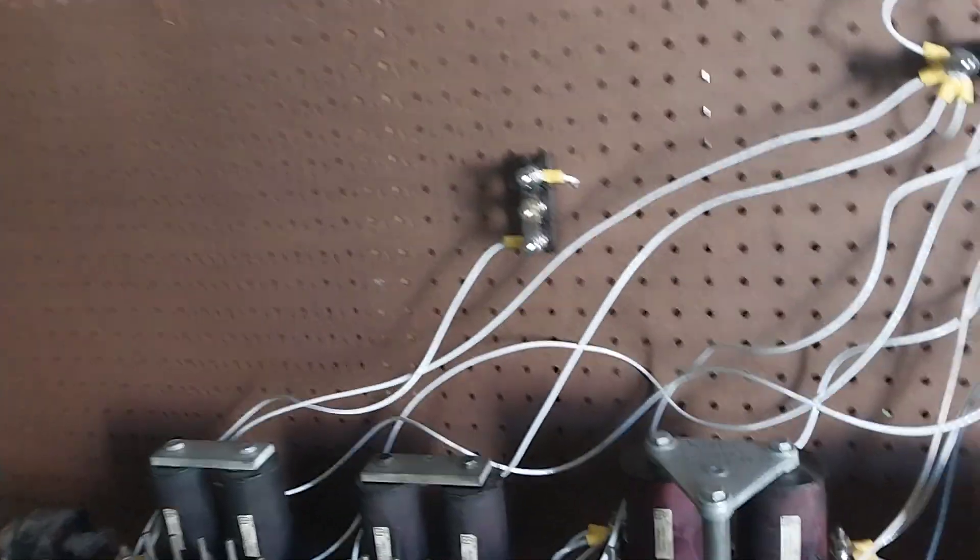Today I'm going to be doing a video on my restored signal collection. I got it all set up here, it's all wired in, and I'm just going to get a power supply for it.